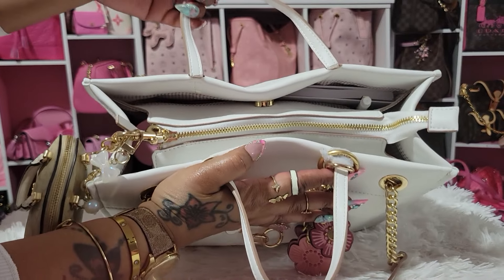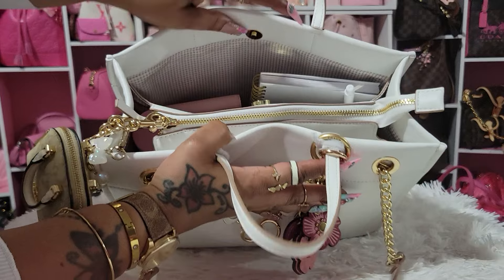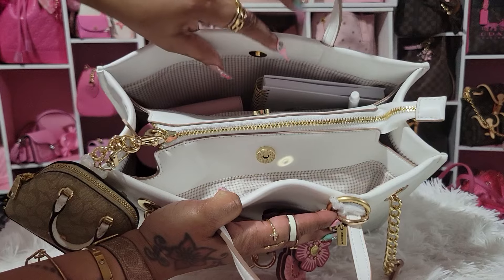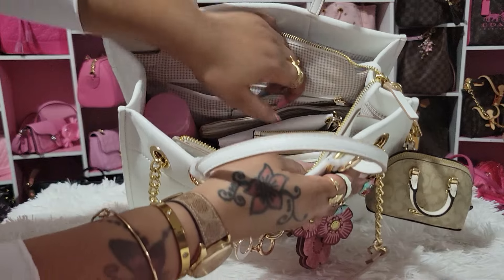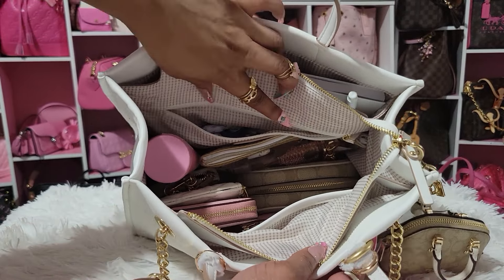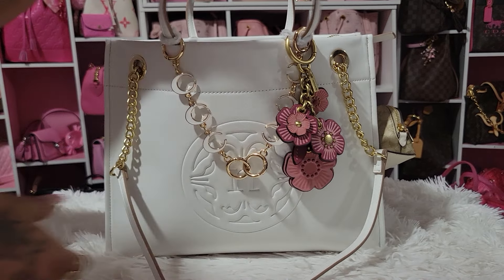This bag has a middle zip pocket, but instead of being slim, it's big. Then there are two spaces on either side — they're kind of slim, so you'd put slim stuff inside so it wouldn't bulge out. I just have it zipped to show you, but I wouldn't carry it zipped. It has a slip pocket on one side and a zipper compartment on the other. I thought the setup was going to bother me, but it does not bother me at all — I really like it.